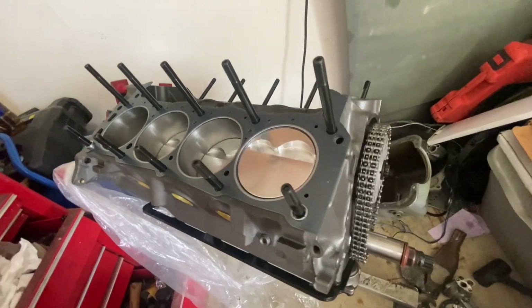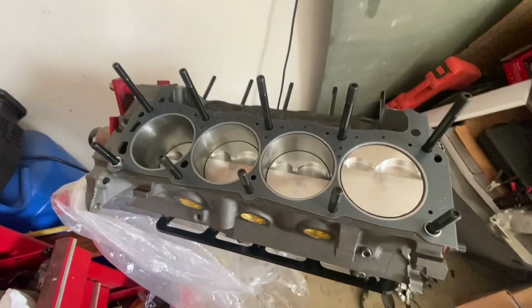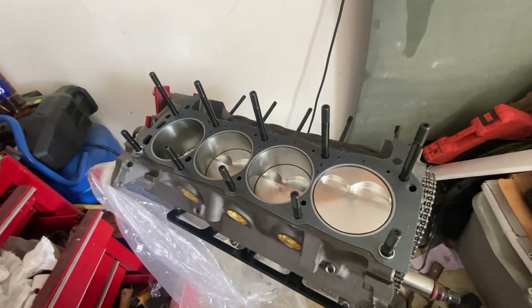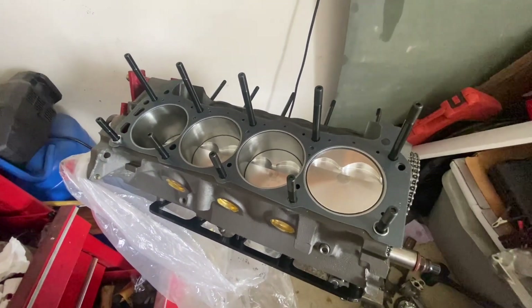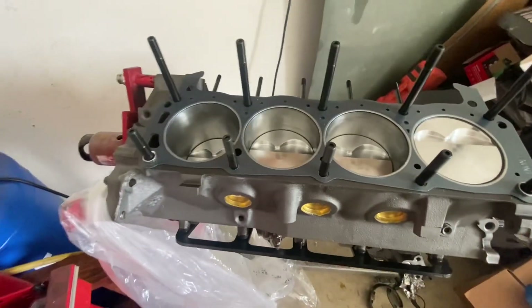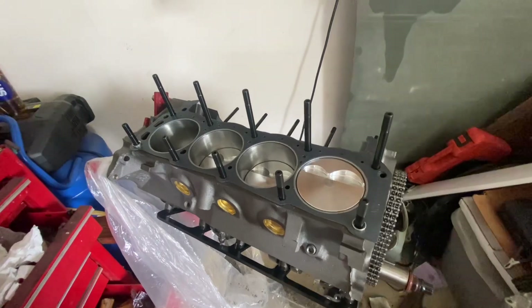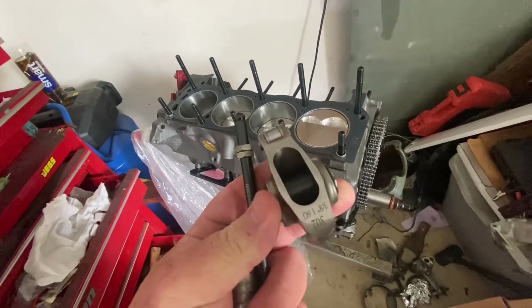We got the cam put in, along with the Comp double roller timing chain, and did the Fel-Pro 9333 head gaskets — those are just my go-to on pretty much any small block Ford I've had my hands on. Remember: when you do head studs on the 8.2-deck or the 302s, you've got to use thread sealer on those bottom ones, or you're going to end up getting water coming up through your head studs on the bottom.